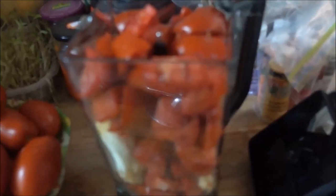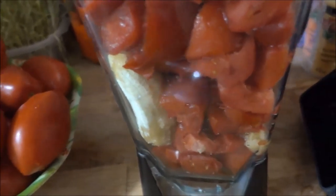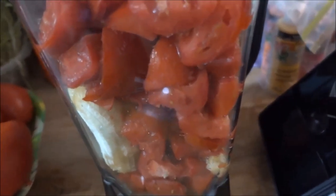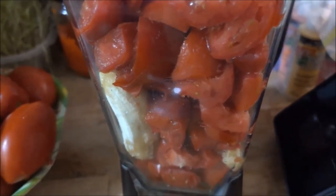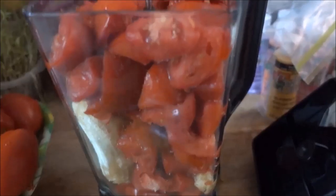So as you can see, I have added tomatoes to fill the blender, but I have also added half of a banana. It's a big banana, but I've added half a banana to add the thickness, because it's great as an egg substitute for vegans, and I'm going to blend this baby up.